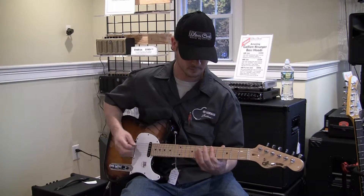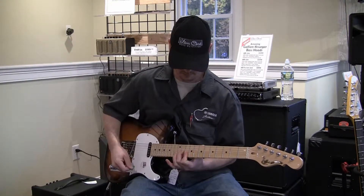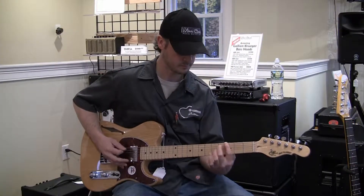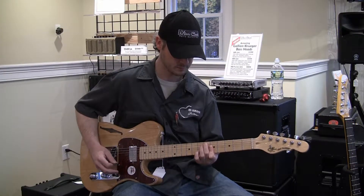Hello again everyone, Zach here from the Minor Chord Music Outfitters in Littleton, Massachusetts. Today we are featuring our brand new line of electric guitars, the G&L Tribute Series instruments.